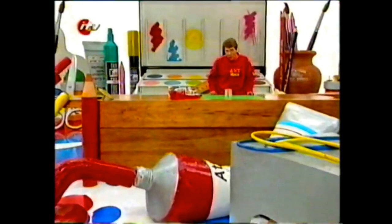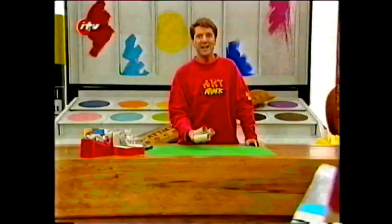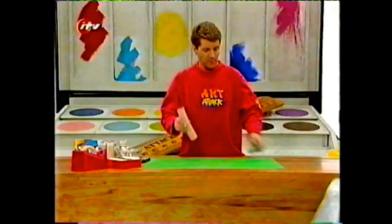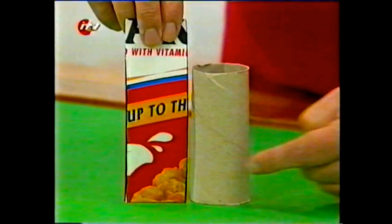Brilliant Art Attack - totem poles! Tribesmen carve their totem poles out of hollowed out tree trunks. We're going to carve our totem poles out of hollowed out loo roll tubes. You can use as many as you want, and the idea is to stack them one on top of each other. To get them to join together, we'll have to make some cardboard collars. To do this, cut some strips of cereal box card, and you need to have strips that measure the same width as your loo roll tube.